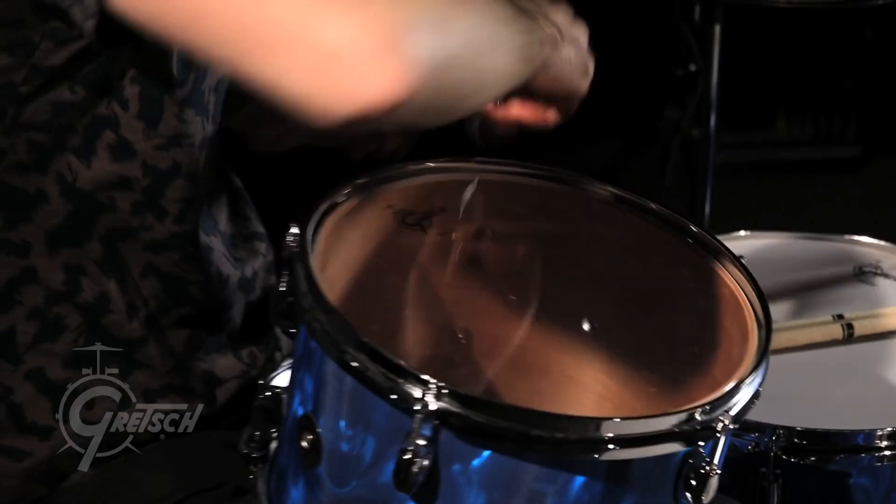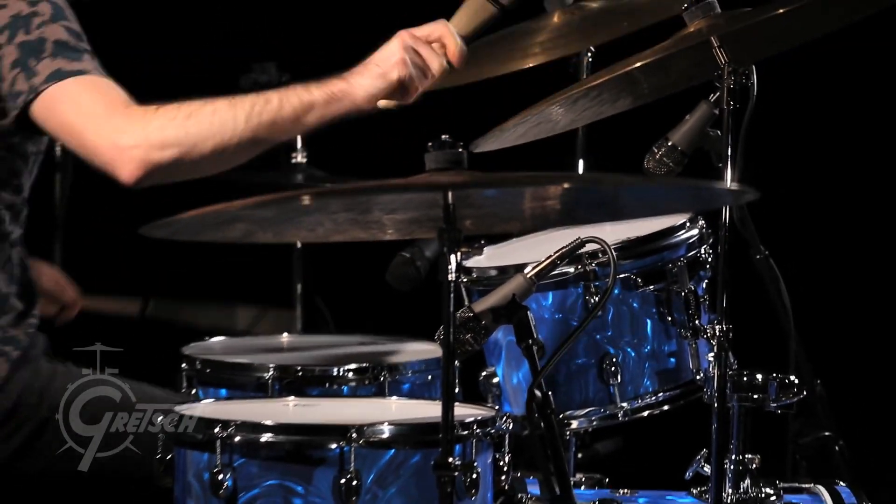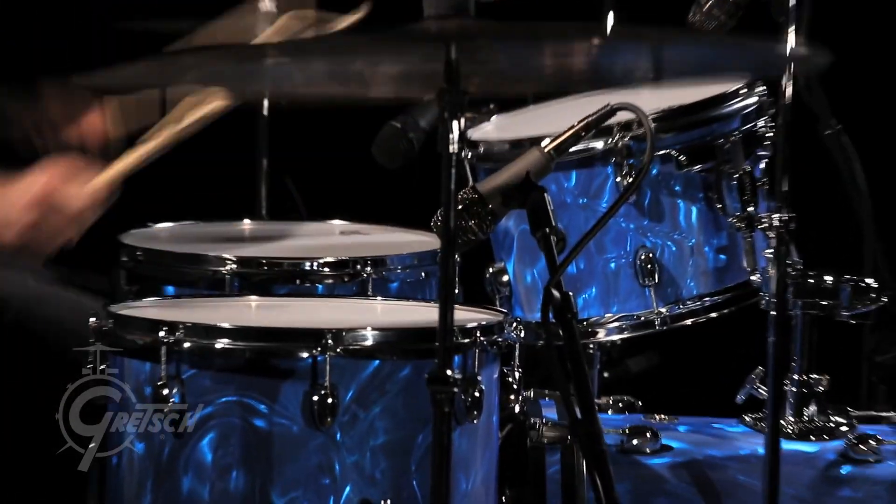All the ranges sound good. I can tell the bearing edges are perfect because the drums tune really easily. I wasn't fighting the tuning — I tune it to the pitch I want in two seconds and it stays there, and that's the sign of a well-made drum.